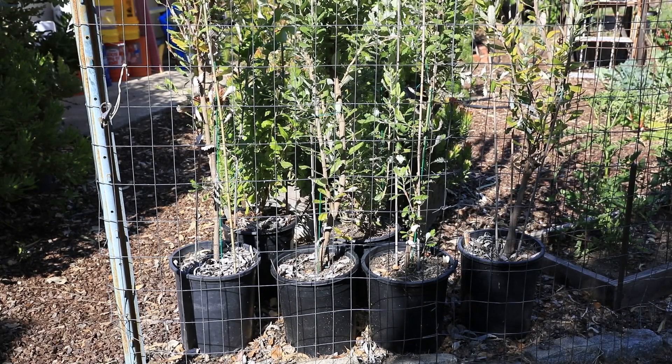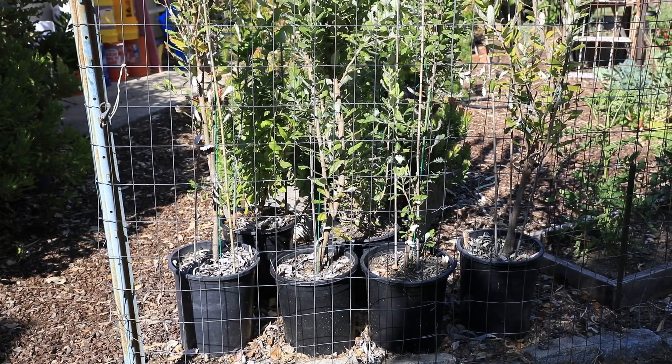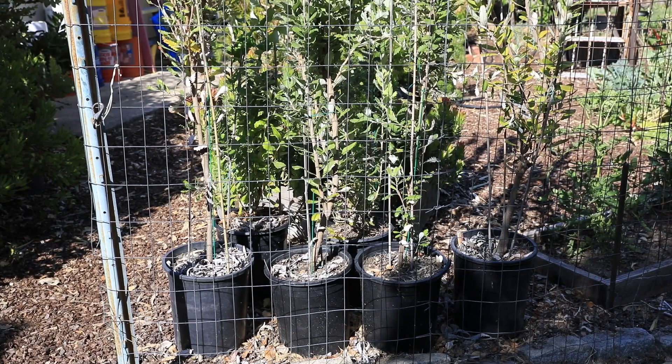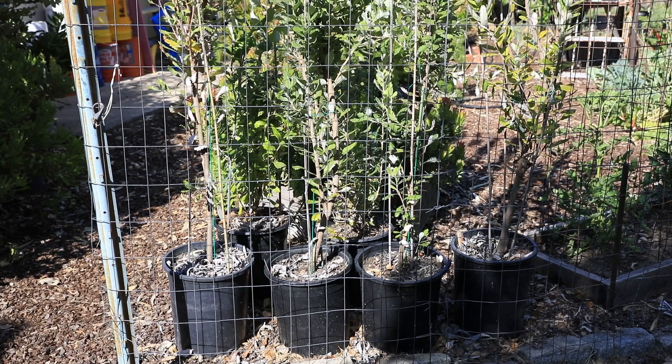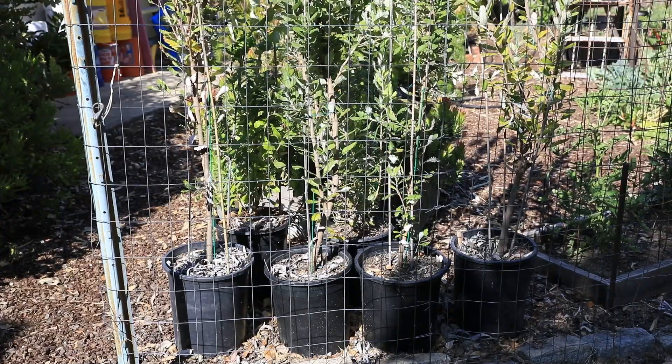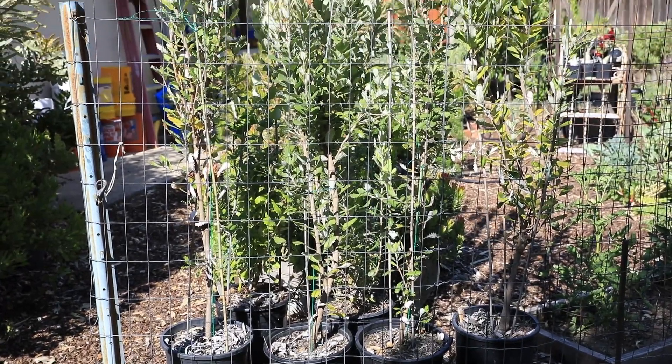Hello Protea lovers, this is an update on my Banksia coccinea. I have six of them here that have all been grown from seed and they're all about three years old. They're all planted in pure sand with some peat moss mixed in. They're all doing very well.